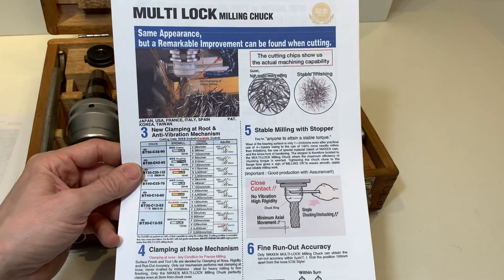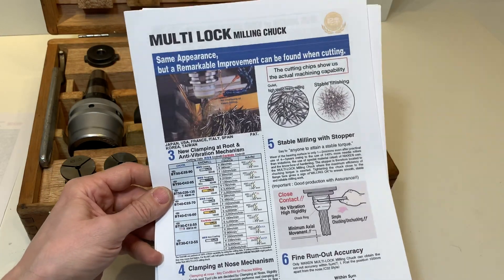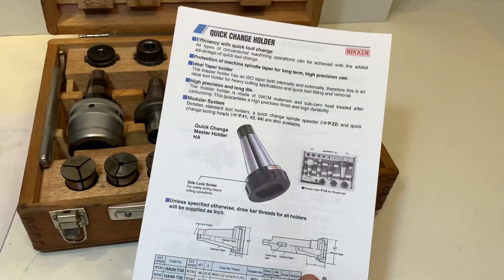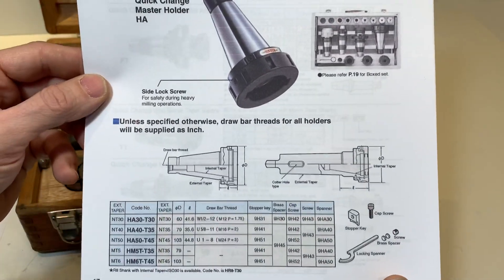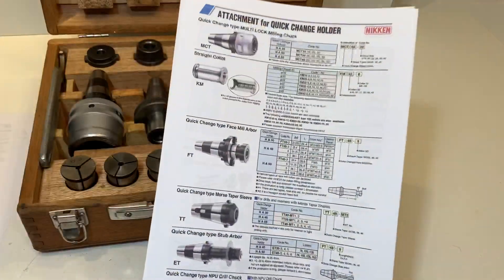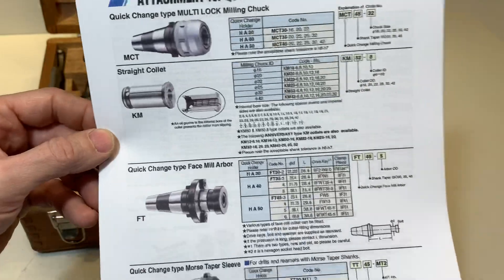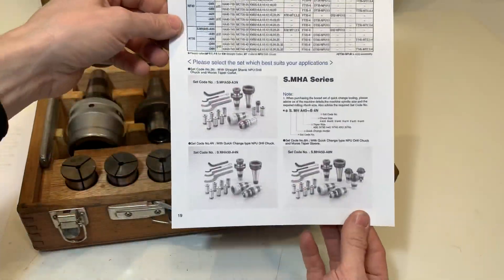I have some documentation here where the technique is explained of the multi-lock milling chuck. This is the quick change holder, some of the accessories, and these are some of the boxed sets.